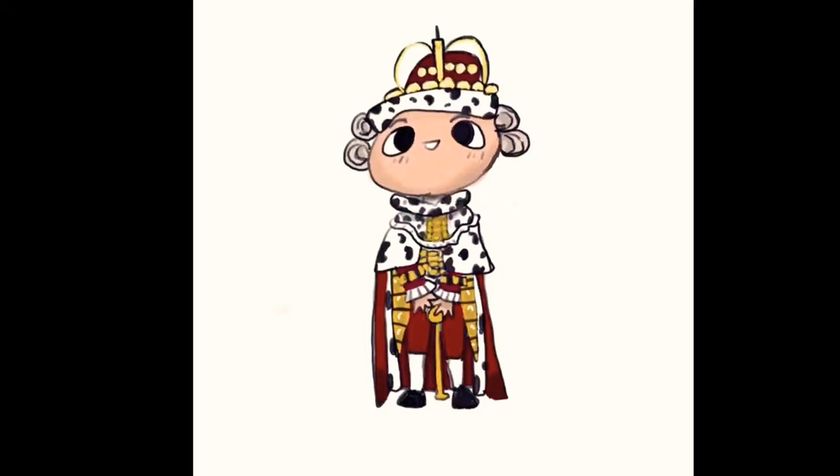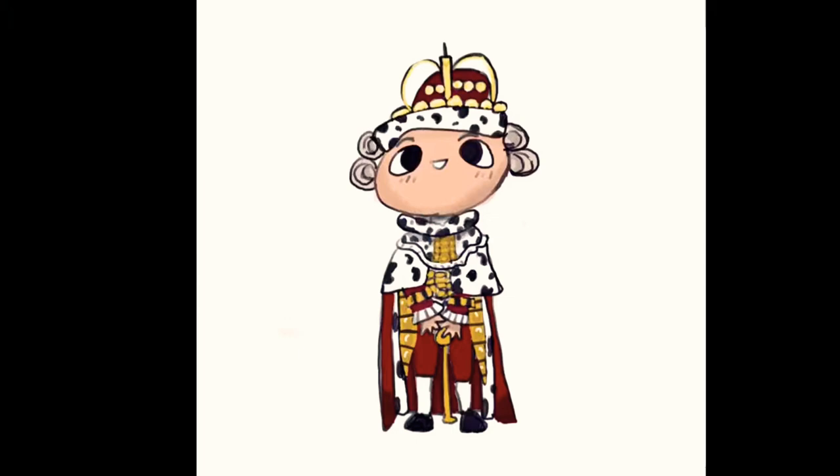Today I'm gonna be drawing and showing you guys this drawing that I made, so I hope you guys like it. Hi everybody, so today I decided I would share with you guys this time-lapse of me drawing King George